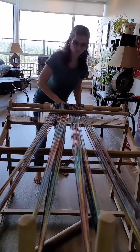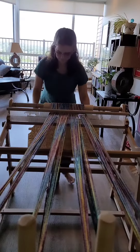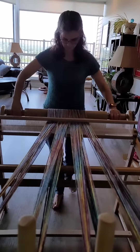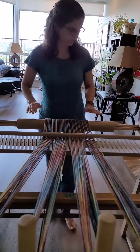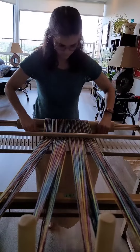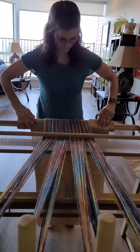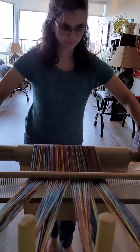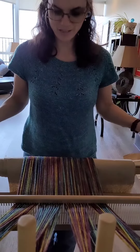You never knew winding your loom could be so easy, did you? Put the next piece of paper in there. There we go — that is wound.